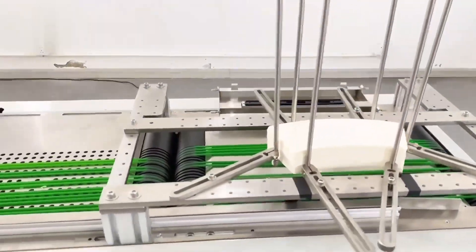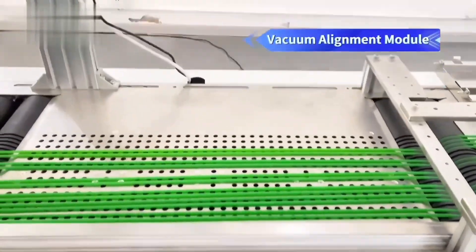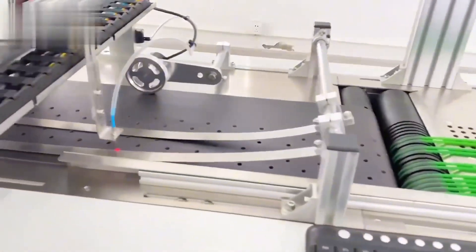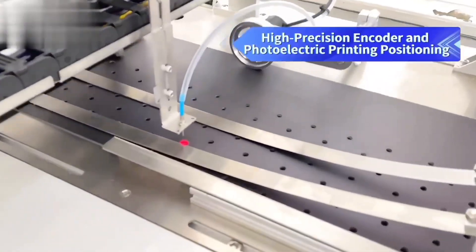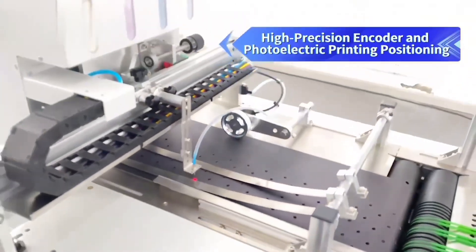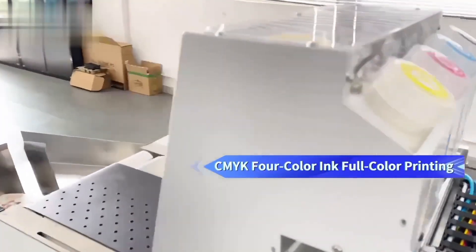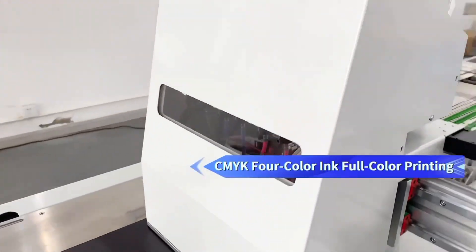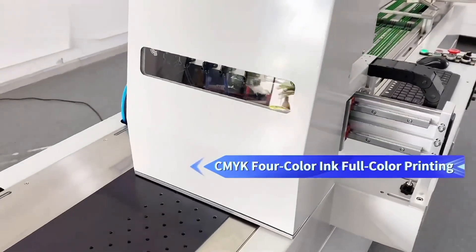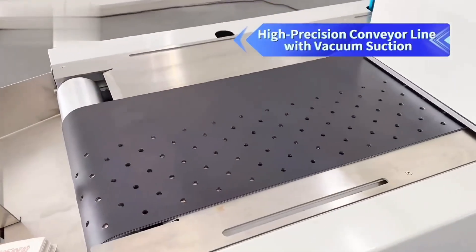Automatic Material Feeding Module. Vacuum Alignment Module. High Precision Encoder and Photoelectric Printing Positioning. CMYK 4-Color Ink Full Color Printing. High Precision Conveyor Line with Vacuum Suction.